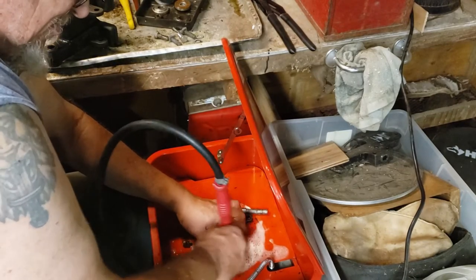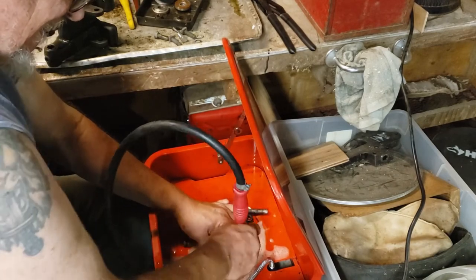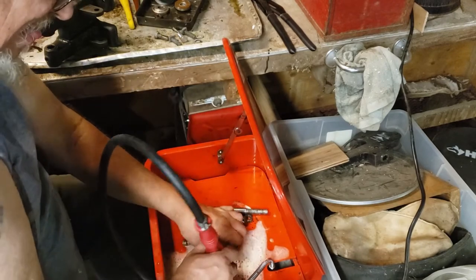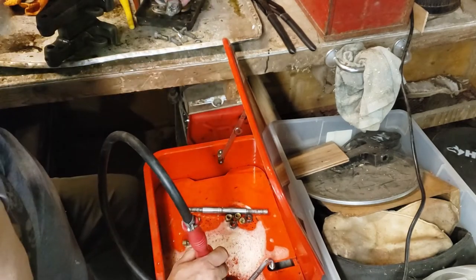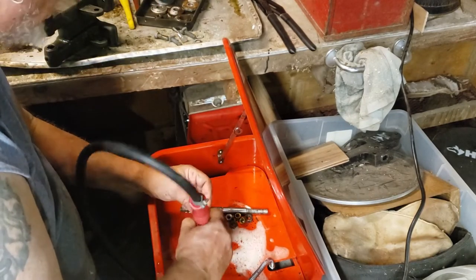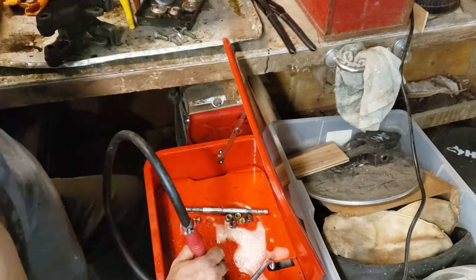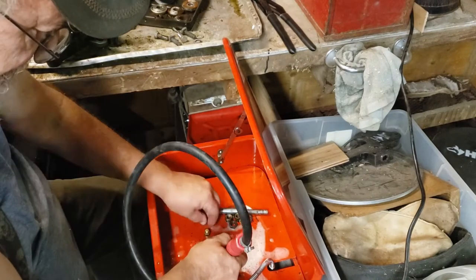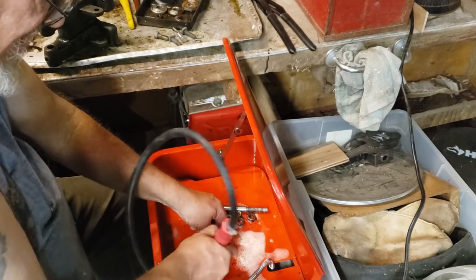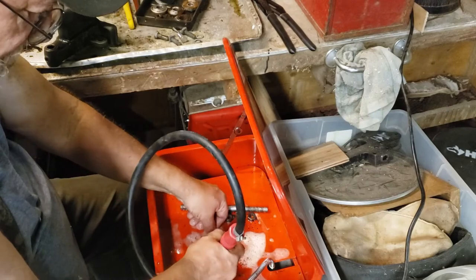And it is still doing an amazing job. What is not coming off here is mostly rust, so these are going to go from here into the rust dissolver stuff. It might be a good idea, if you choose to do this kind of thing, to be wearing rubber gloves.